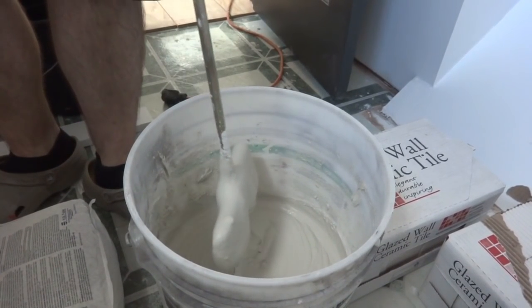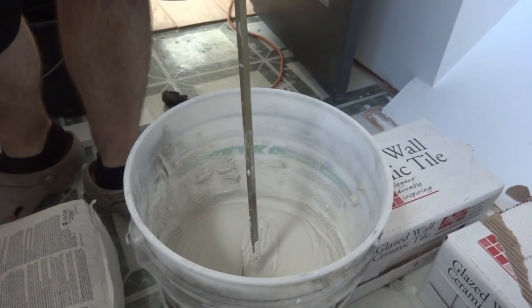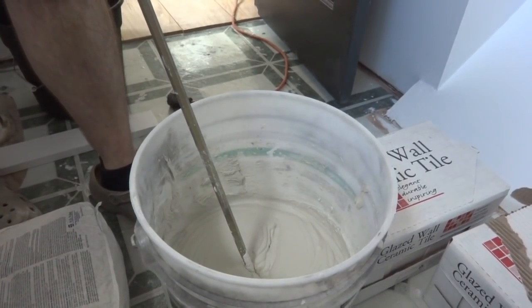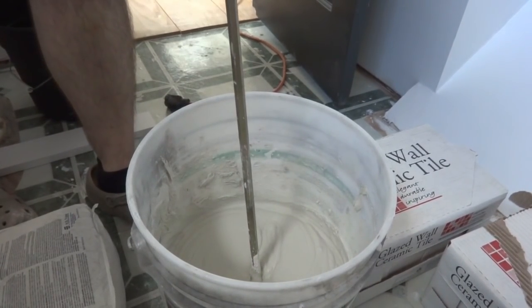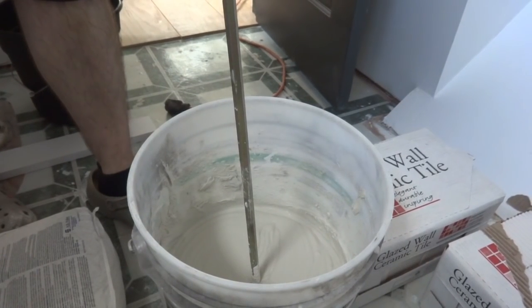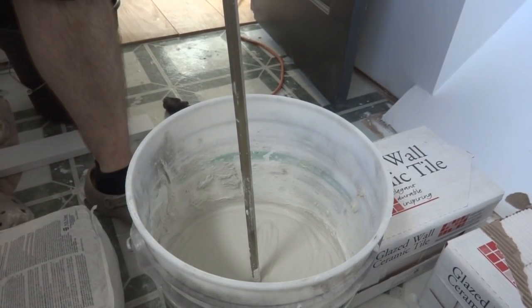After ten minutes you want to stir it again for about two more minutes and then it's ready to use. I just put a couple inches of water in there and mixed up about a third of the bucket. You don't want to mix too much because you only have about an hour to two hours of working time.